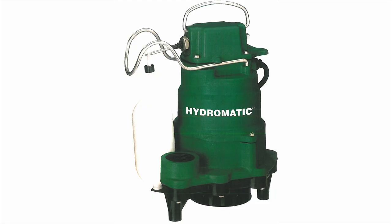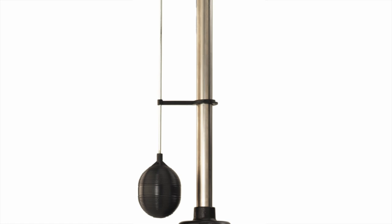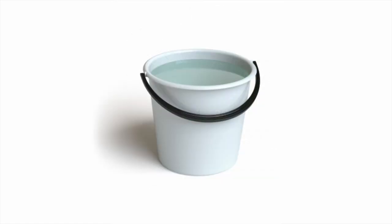Sump pumps are classified as submersible or pedestal. Pedestal pump motors are mounted above the water level and can be tested by simply raising the float arm, usually only a few inches. Submersible pumps with internal floats are tested by pouring 3–5 gallons of water into the pit and forcing the float to rise to a level that then actuates the pump.